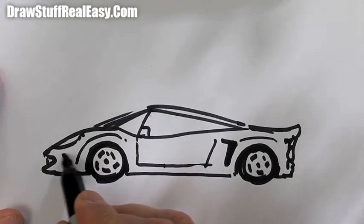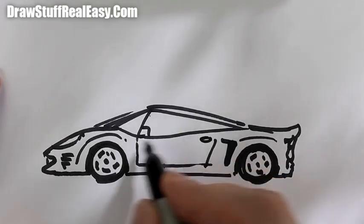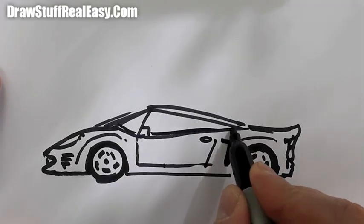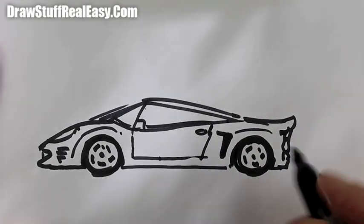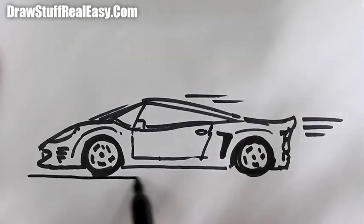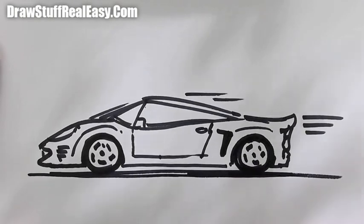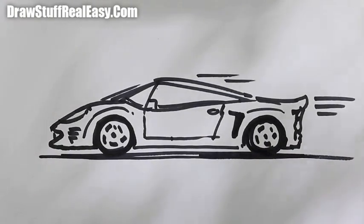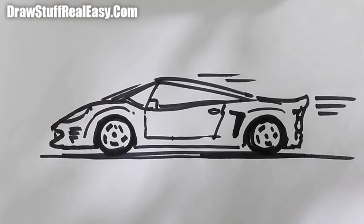There's some kind of go-faster stripe thing there. You're going to want the door handle there, and I think that's pretty good! There we are — zoom zoom zoom! You can have it on the floor or something like that. How to draw a sports car real easy — have fun doing that, keep coming back, don't forget to subscribe to Draw Stuff Real Easy, and I'll see you next time, take care.